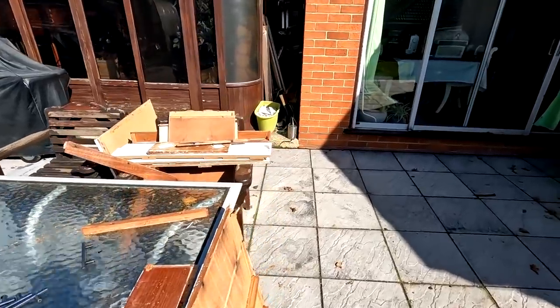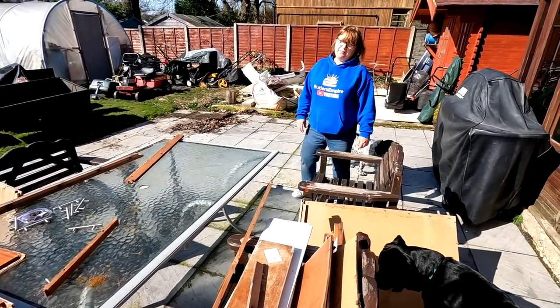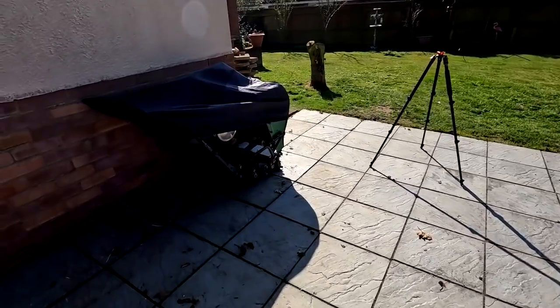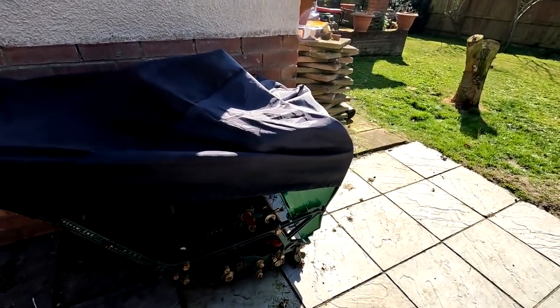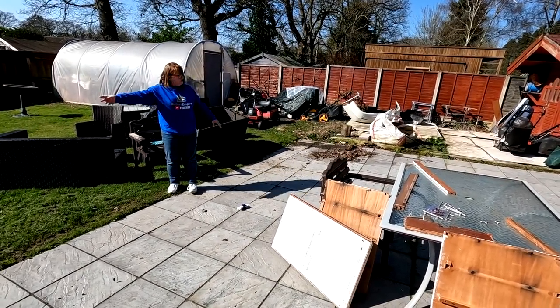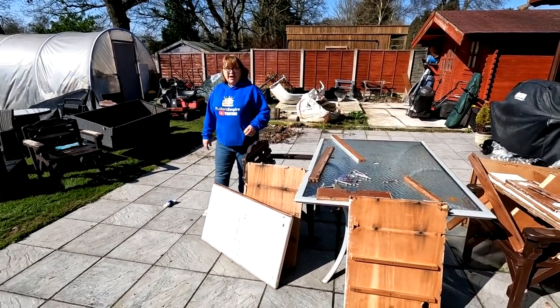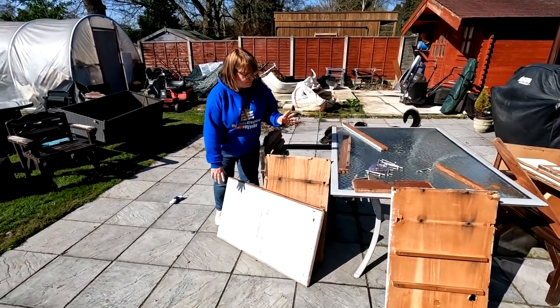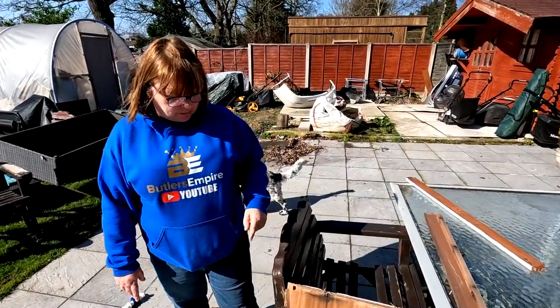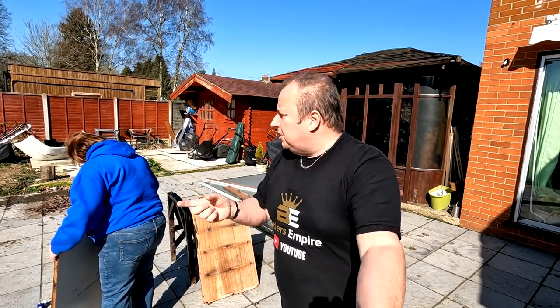We've got some wood over here which you could use - these are like bed slats. Let's keep the wood but get the area cleared. It's been like this too long over the winter period. I've still got the hundred-year-old lawnmower there on the patio, which is another project - I'll have to put that somewhere else. We're gonna cut the wood up and tinkle along.